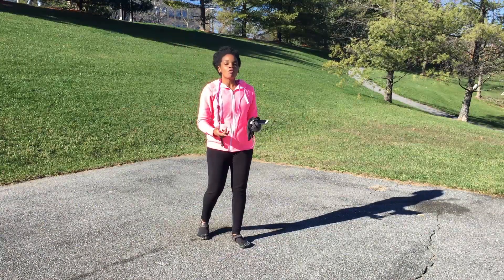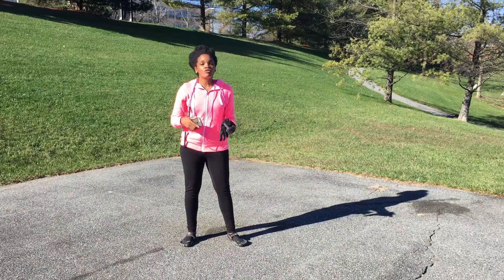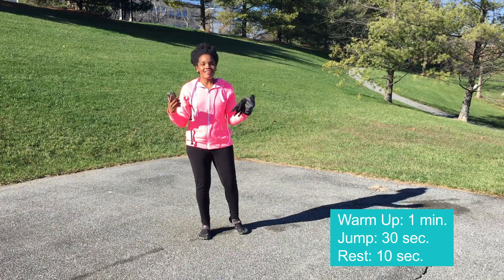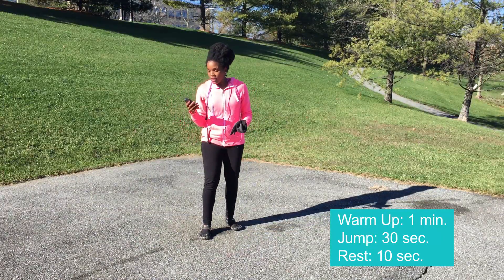Alright, we're back. If you've watched part one, you know how this is going to run — one-minute warm-up where I demo the moves, then 30 seconds on, 10-second rest in between, circle back around for a second round, and that's going to be our full workout for six minutes. So let's start our one-minute warm-up.